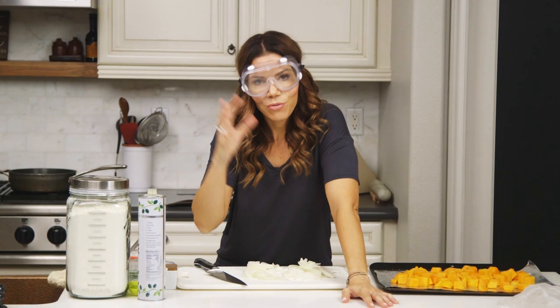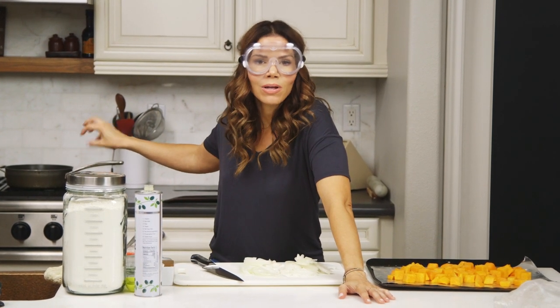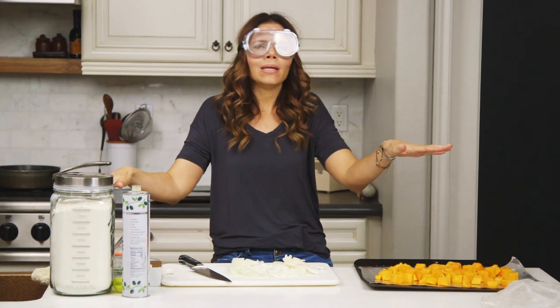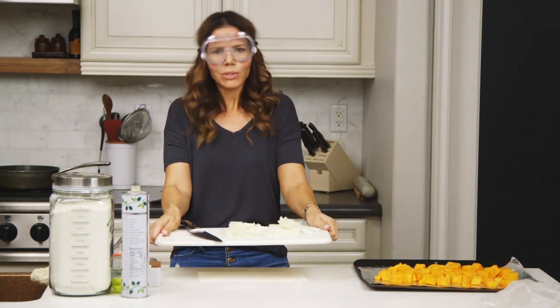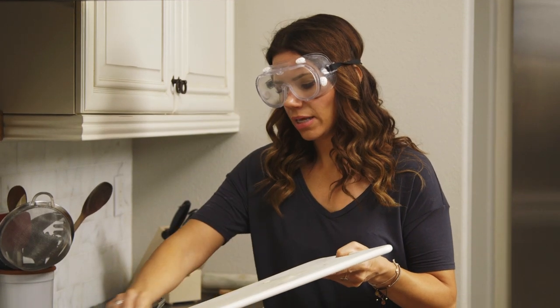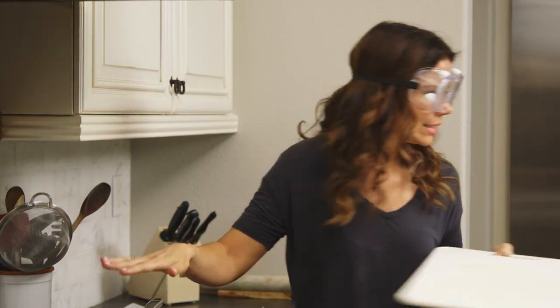First we're gonna throw these sliced onions into that pan with a little bit of olive oil and salt, and then we're just gonna let them chill out. They're basically sitting on the beach for about 30 minutes until they get caramel in color. All right, throw these in here — we got a little olive oil. All you need to make great caramelized onions is time. Just low temperature and time.